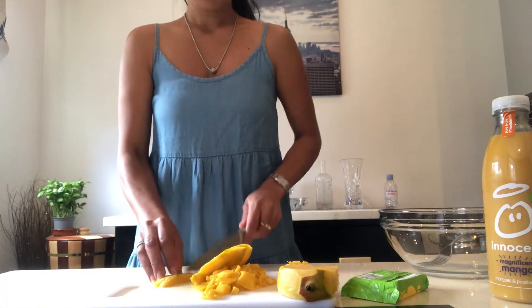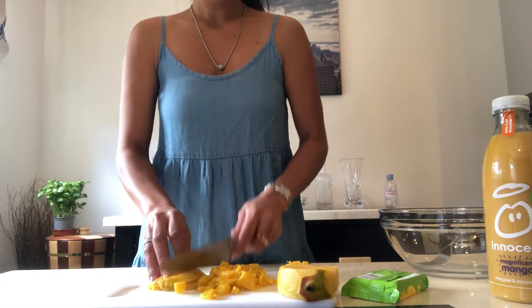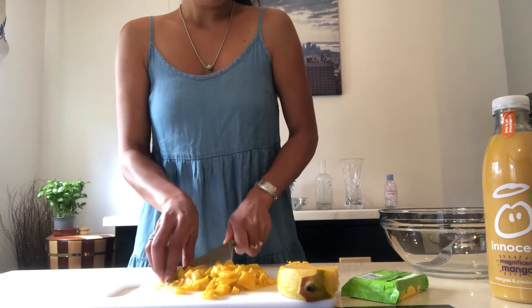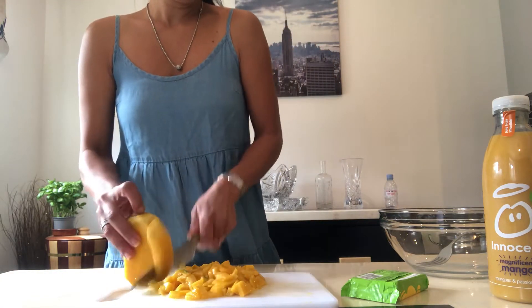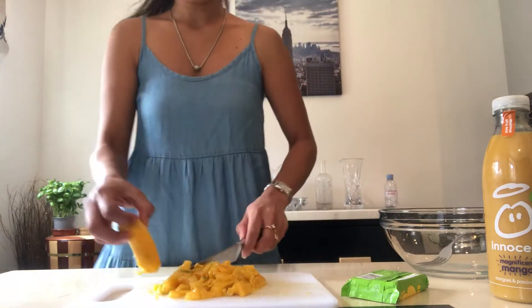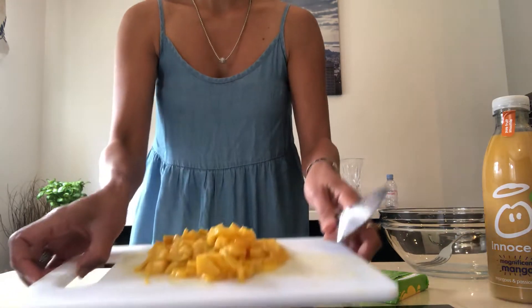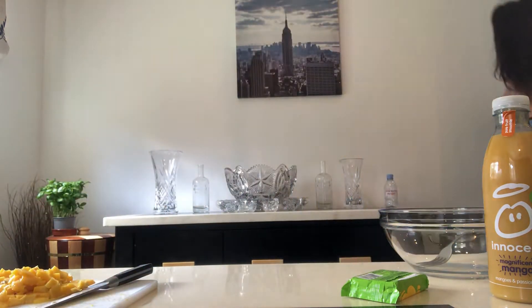Cut it like this — this is very delicious! I always make it like this. These are kids' favorites, but not only for kids — I think for everyone, because even I really love jelly. You know, jelly is good for you. Jelly comes from bones — gelatin. Now I've finished cutting the fresh mango.